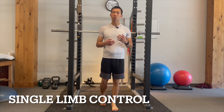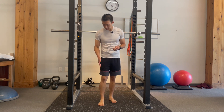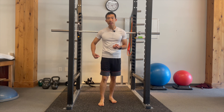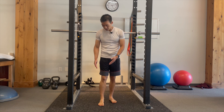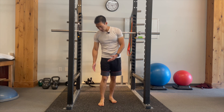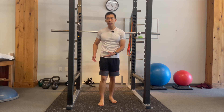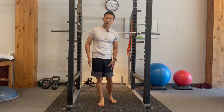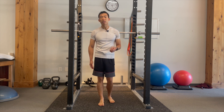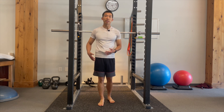Single limb control is also something you need to focus on restoring. It involves balance and strength on that side — and we're not just talking about the ankle, but the ankle, the knee, and the hip. Research shows that if there's an ankle sprain, the brain actually inhibits strength on the entire leg. So your entire leg on the affected side is going to be weaker compared to the other side. That's why it's not just important to strengthen the ankle, but you want to strengthen the knee and the hip as well — basically strengthening that entire side.